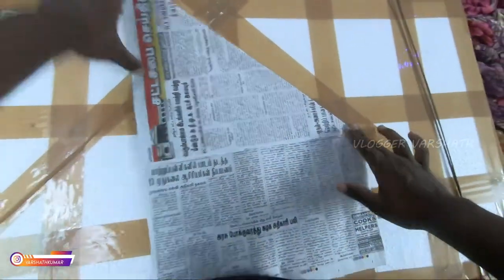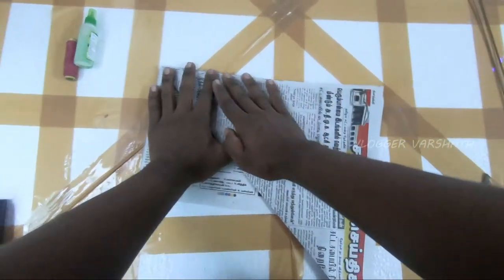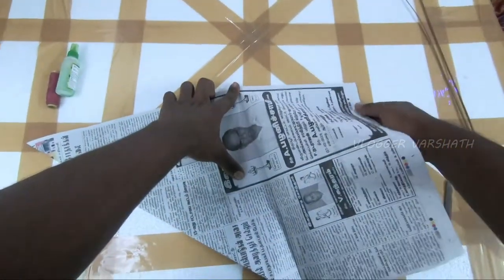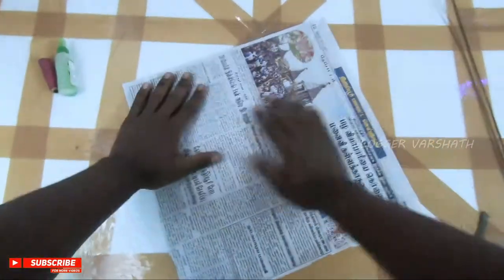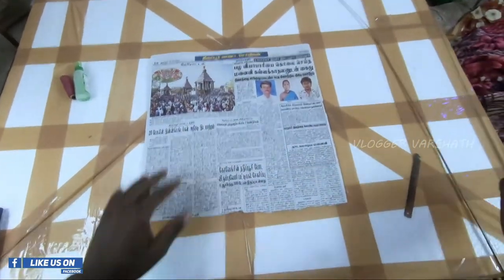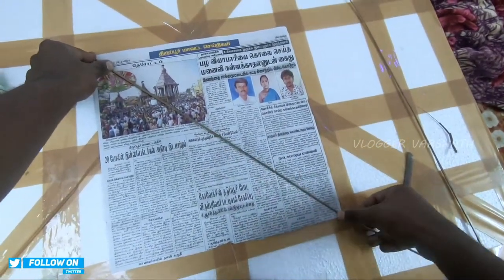Now we have to cut the paper sheet. And now we have to cut the paper sheet. Now we will pick the paper sheet — this is not the same as we can see. We can see this and make it straight.